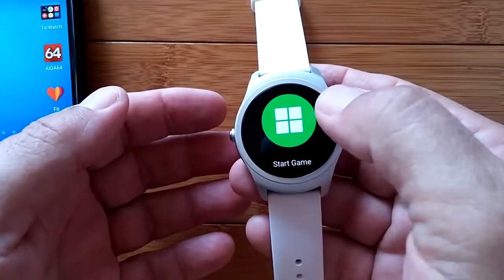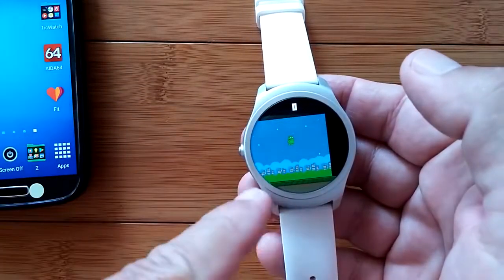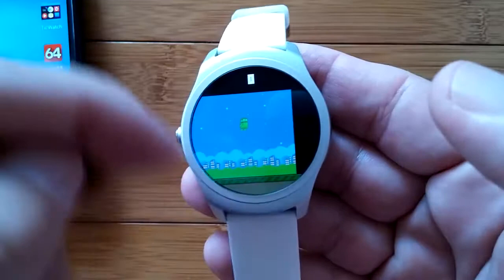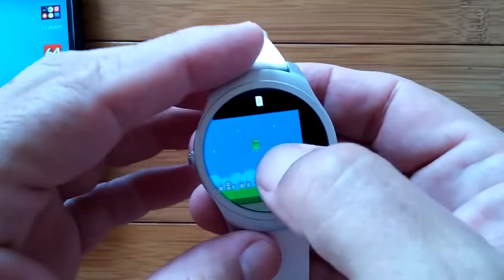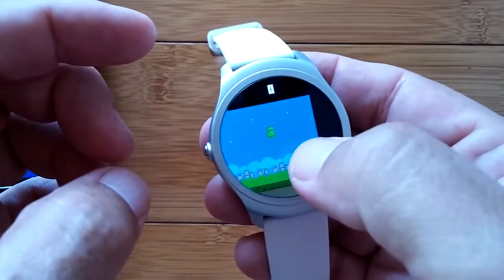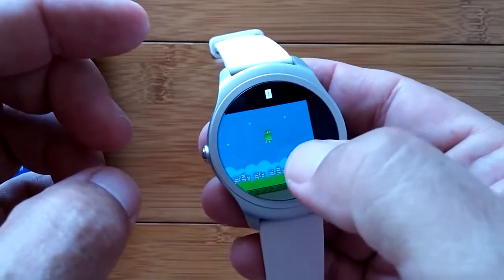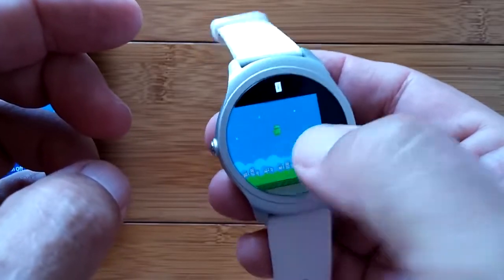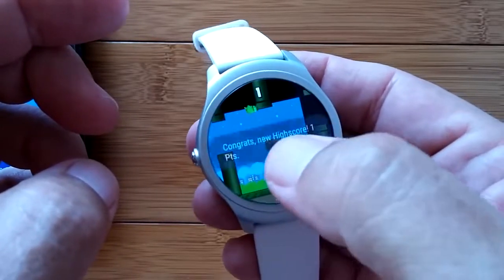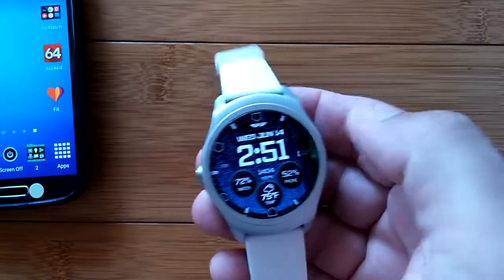There's a game you can do, but it's not scaled properly for the screen, unfortunately, because of the higher resolution. You've got the jumping guy trying to get through posts — I'm not good at gaming, so I don't do gaming reviews. But there's a game, and on and on — there are a lot more apps in here.